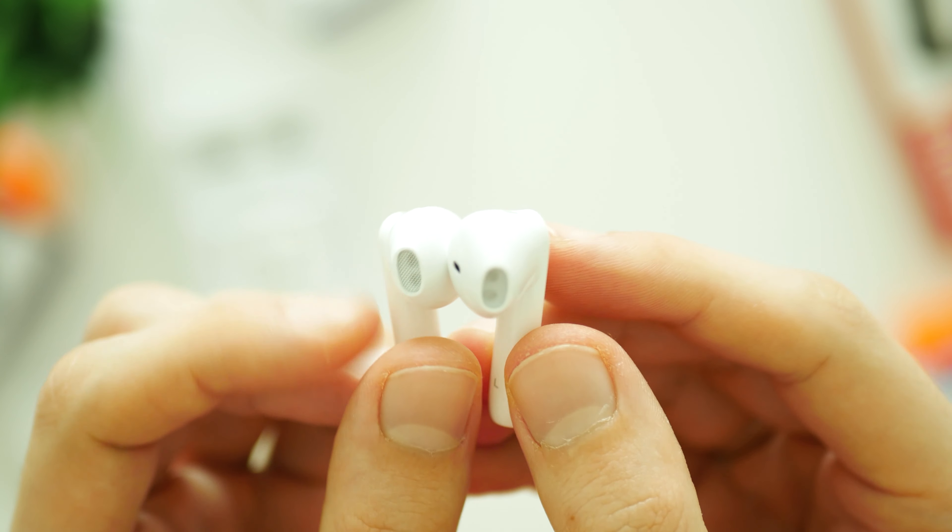Now let's move to the most important part of this video: sound quality. I have been using these buds for more than one week and during that period of time I have been watching a lot of YouTube videos, some Netflix movies, played PUBG Mobile and listened to music while exercising. And to be totally honest with you, I was really impressed with the overall sound quality. Tronsmart Onyx A sounds pretty well balanced, audio is clear and there is a decent amount of bass. It definitely outperforms my Xiaomi Air 2 and it's not that far away compared to the Apple earbuds. What a surprise!